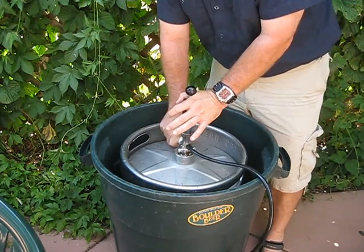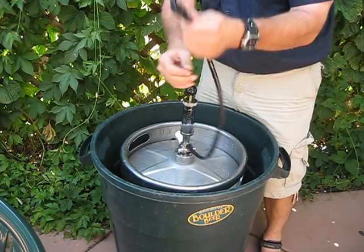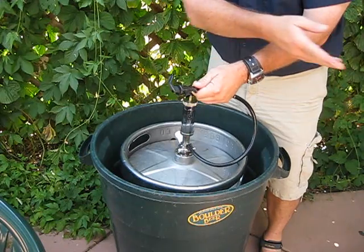Pull it out, push it down, and let it go. Once you open this, the beer will come out and it'll be cold and pour like a dream.